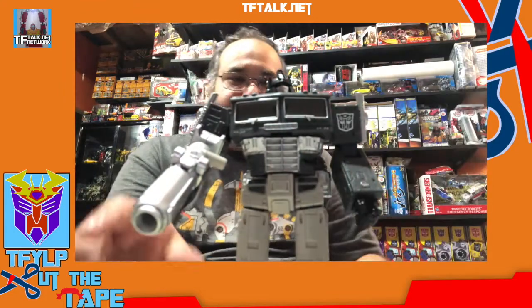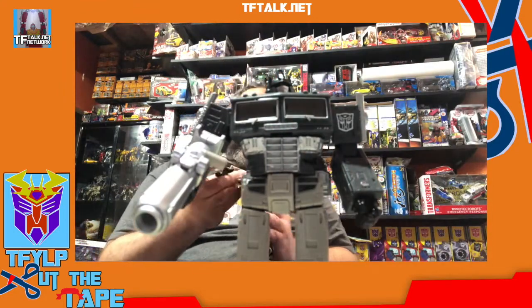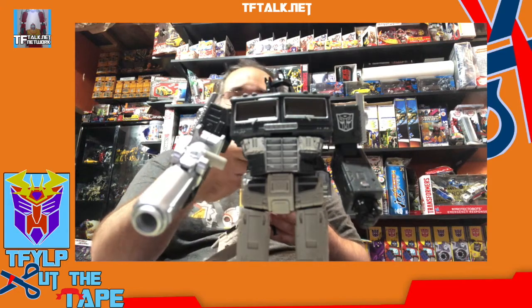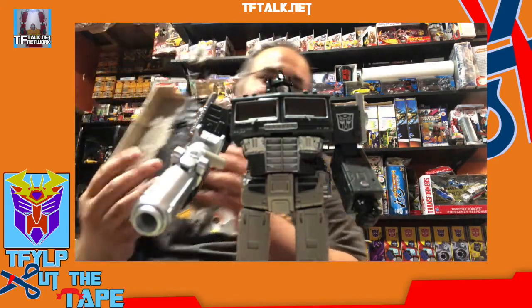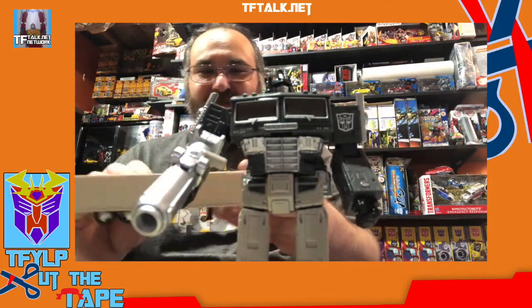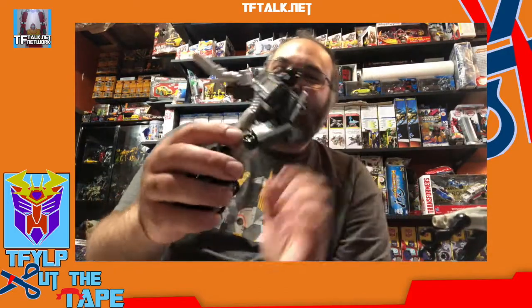Sleep Mode Optimus, whose gun also died and his trailer died. They could have painted this to look like Perceptor. His gun's bent a little bit because he got messed up — because Hot Rod got in the way.